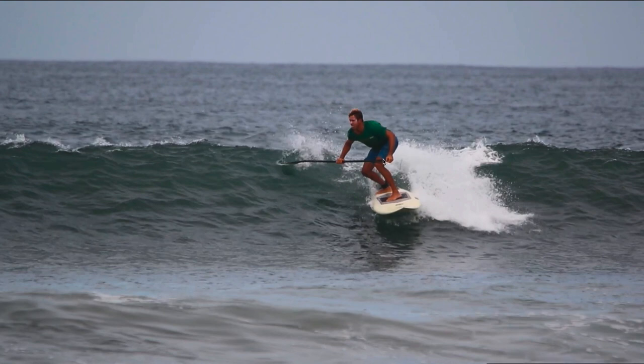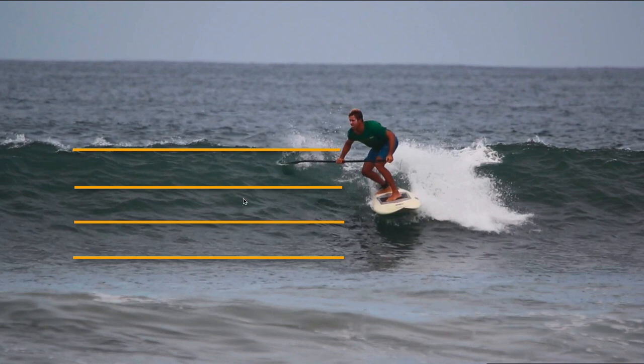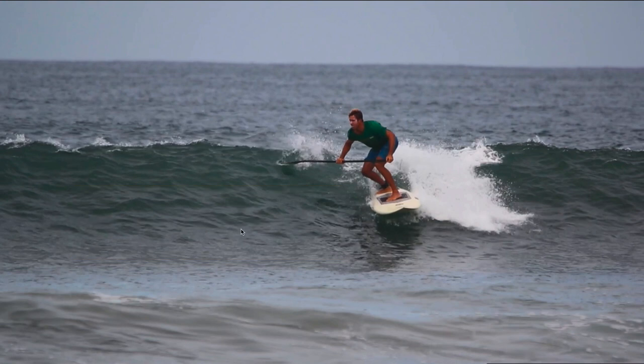I want you to notice the positioning of my knees and body, and then we're going to talk about the line that we draw on the wave. When we're pumping, we want to be low and compressed — bending my knees, low in an athletic stance. I'm going to choose a line that's high on the wave, because that's where all the speed is. If you split the wave up into thirds, I want to be in the top third, because that gives me the most real estate to come down and complete maneuvers. It's also where the curve of the wave allows me to generate the most speed.